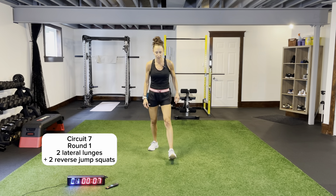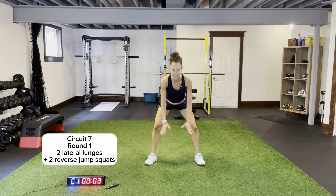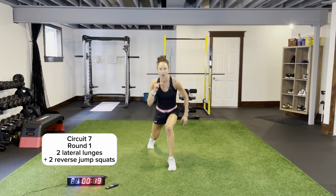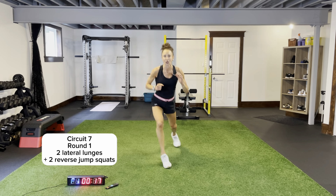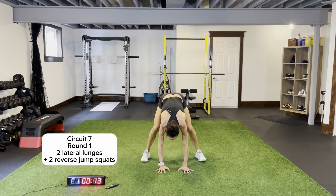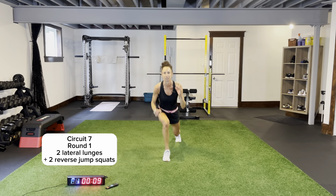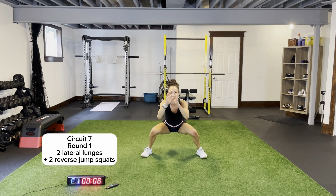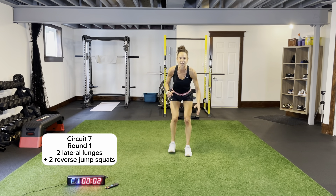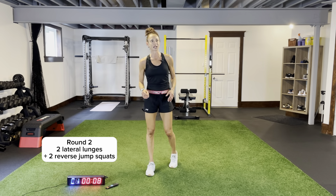Two lateral lunges — hands down, reverse jump squats. Two lateral: one, switch it, two. Coming wide, hands down, sit up for one, push those knees out, two. Back again, right into lunge position, coming out wide, hands up, sit and catch that ball, push those knees out. Last round — don't finish without two rounds of core. As many rounds as you can get in, 20 seconds — it's not long, so work hard.